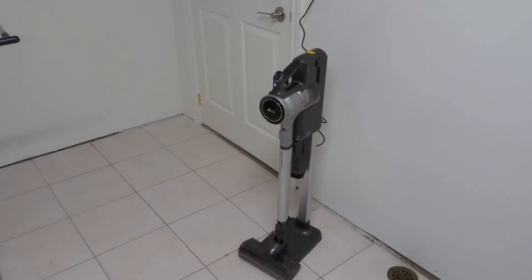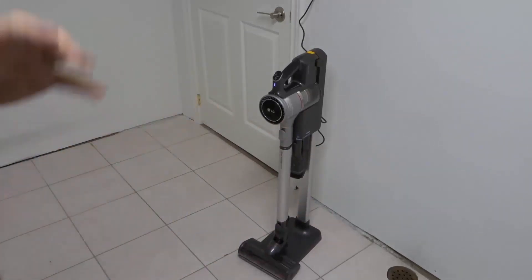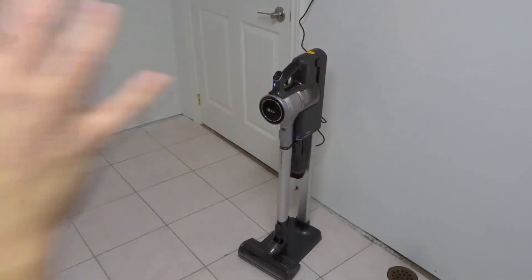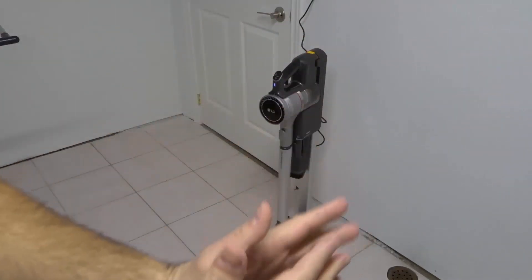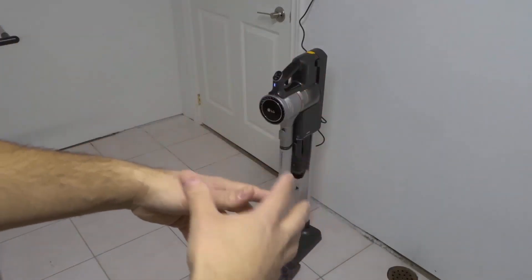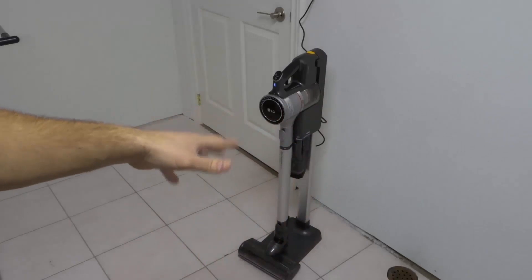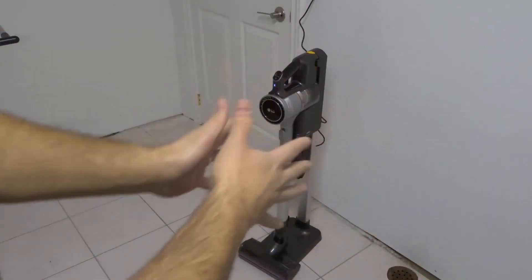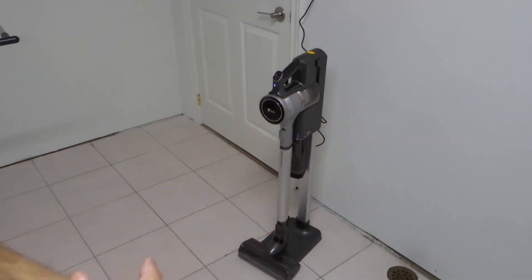Hey everybody! I'm here today with a video on the LG Cord Zero Vacuum. In this video tutorial, I'll be showing you how to empty the bin to get rid of the dust, dirt, and debris that you've accumulated through vacuuming. And then you can continue to vacuum more stuff up when your bin has been emptied. So let's get right into the video.